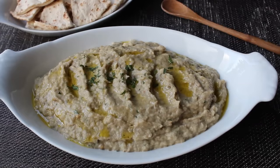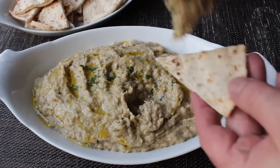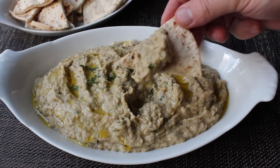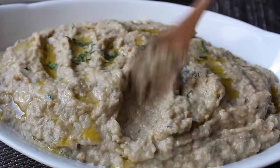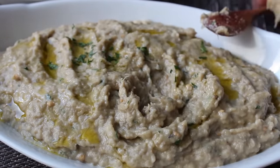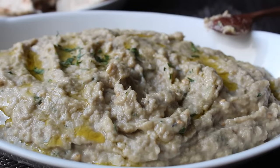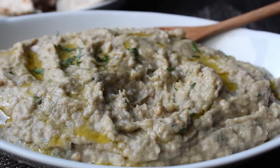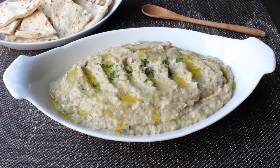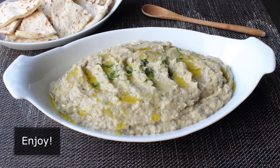Our baba ganoush is ready. I'm going to serve mine with some toasted pita triangles — store-bought ones, as it turns out. But who cares about the pita when you have this amazing roasted eggplant spread? Just so tasty, savory, and delicious, yet actually very light. If you can roast these over a charcoal fire, it's going to be that much more delicious because of that little bit of smokiness in the background. Baba ganoush — a very simple and very delicious eggplant spread. You also learned how to tell if an eggplant is male or female, which is cocktail party conversation gold. Head over to foodwishes.com for all the ingredient amounts and more info. Enjoy!